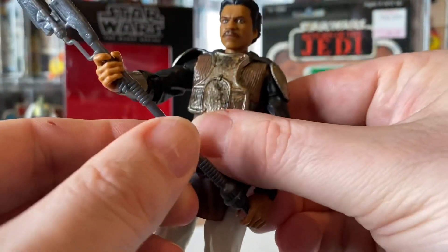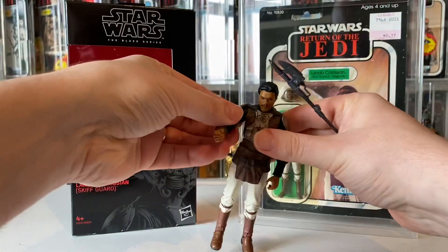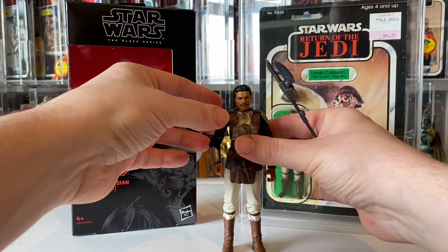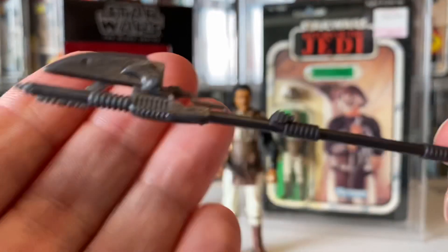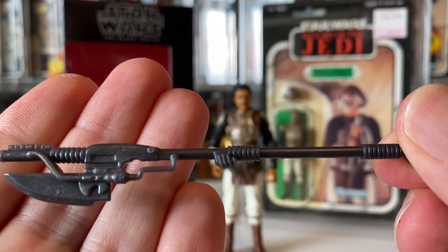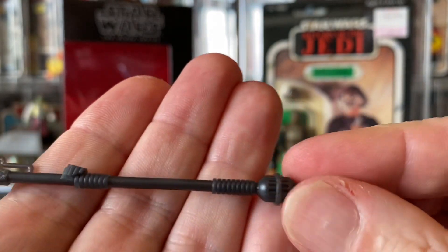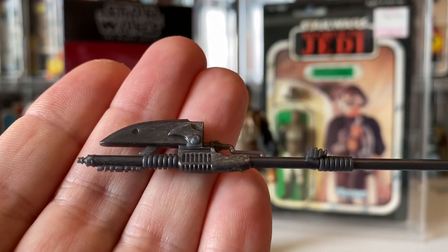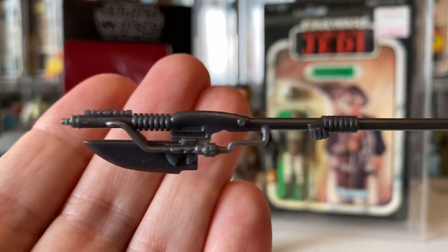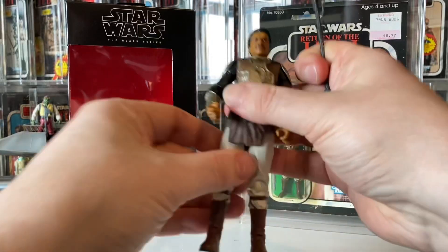Some lovely detail. Let's have a look at the weapon and see if we can stand him up. The weapon is a gray-black plastic — it's not pure black. There's a little bit of dry brushing on the top there, but not a lot.